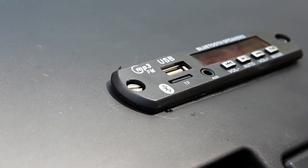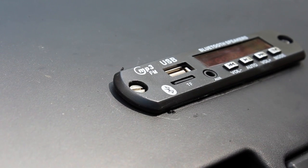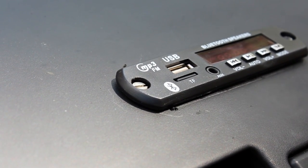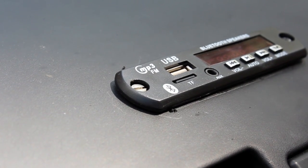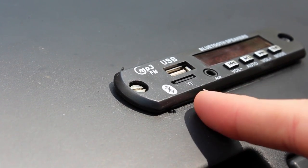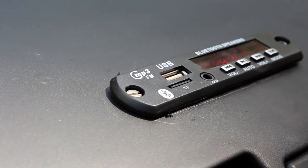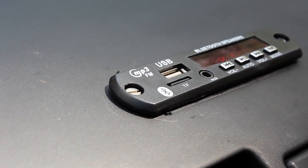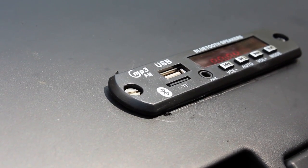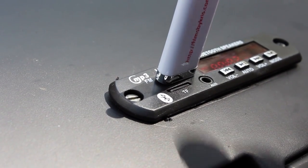It remembers when you turn off the car — when you turn it back on, it starts playing at the beginning of the last song you were on. So it goes back to the beginning of the song but it remembers what song you're on. What's great about this is I have my music on the SD card all the time, and then my wife and kids can have their own flash drives they plug in. I turn this on and it starts playing my music. Then if my wife gets in the car she just plugs in her flash drive and it starts playing her music.